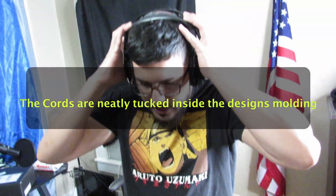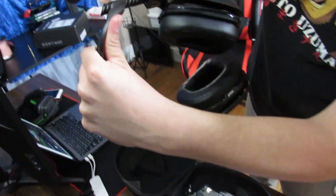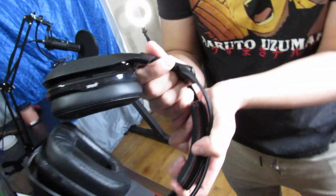Pulling them off, you have little white lines which you can use to adjust the size — there are two lines on this side, and the same thing on the other side.